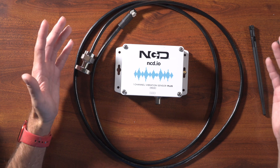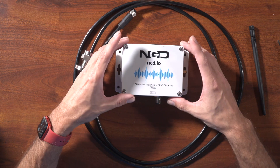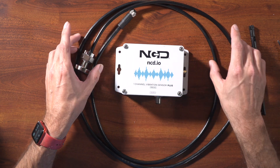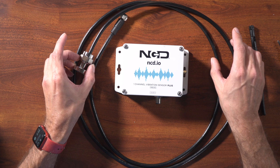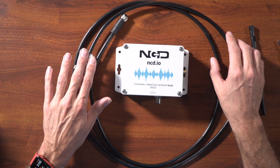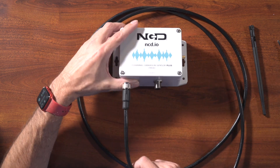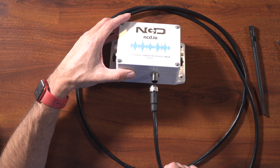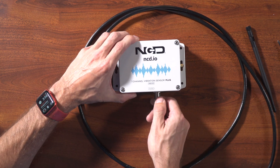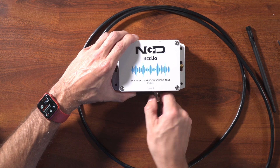The product consists of three main parts: the box itself, which is where the processor, wireless module, and batteries live, and then we have the probe with the cable. The probe is inside a stainless steel rugged housing, and it connects to the IP67-rated enclosure via an M12 connection for a secure, reliable connection.